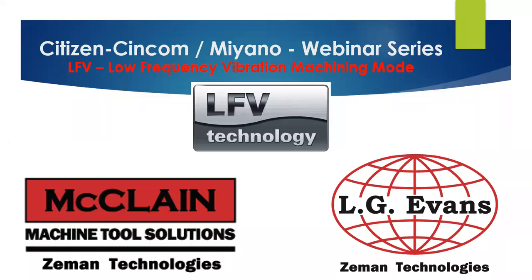Hi, welcome to our Citizen Miano webinar series. Today we're going to discuss LFE. I'm Patrick Acup.